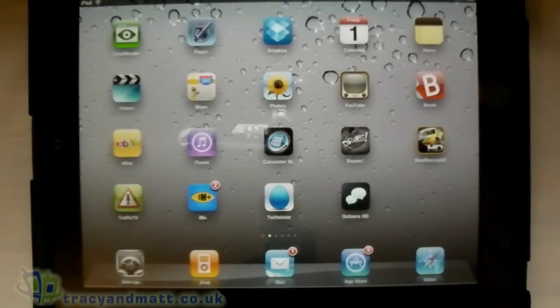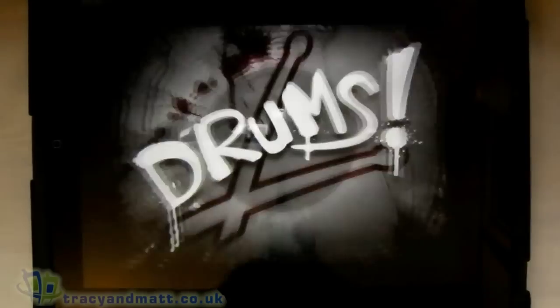Hi, this is James from TraceyMac.co.uk and from Unboxings.com. I just want to give you a quick video demo of an application called Drums that I found on iOS. It's 59p for both the iPad and for the iPhone, and although there's lots of drum applications in the Apple iTunes App Store, this one's got a bit of a twist to it and it's really cool, so let's show you.